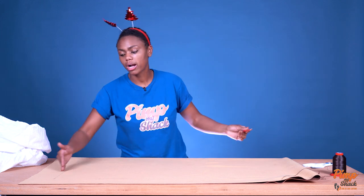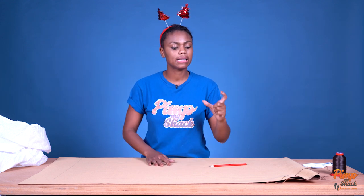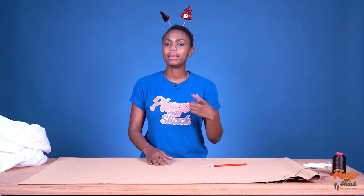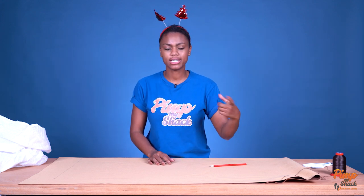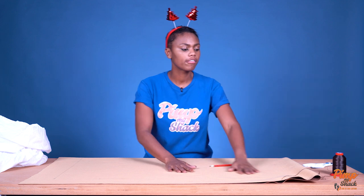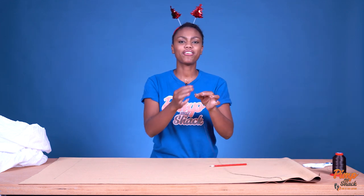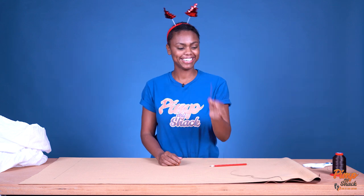The reality is, if you want your bean bag to be about a meter, you need to cut at least five to ten centimeters extra to allow space for your seam — you can always cut the excess material off. You will also need a very thick needle to be able to pierce through the leather material because it is a little tough.